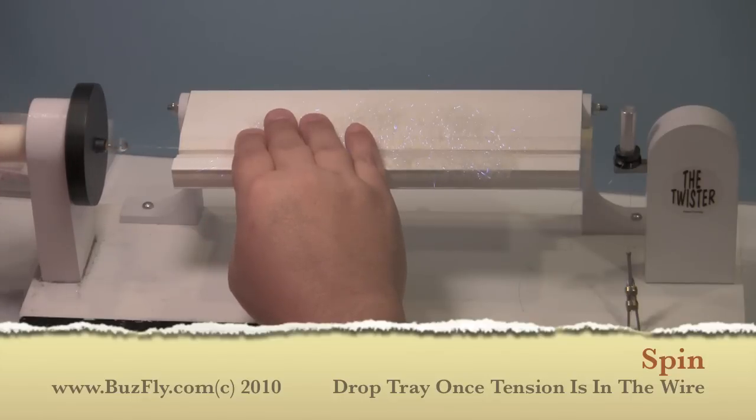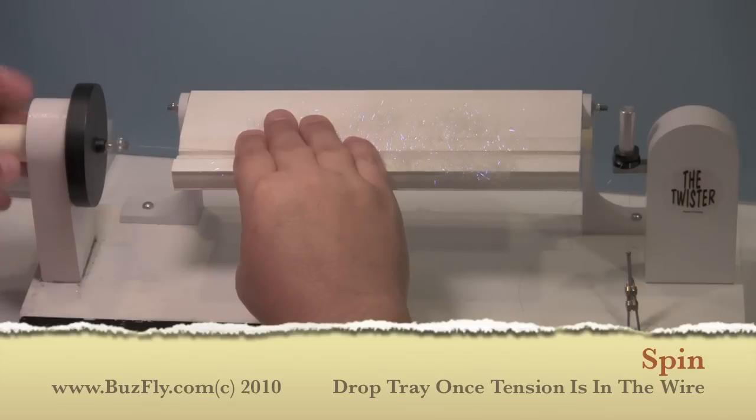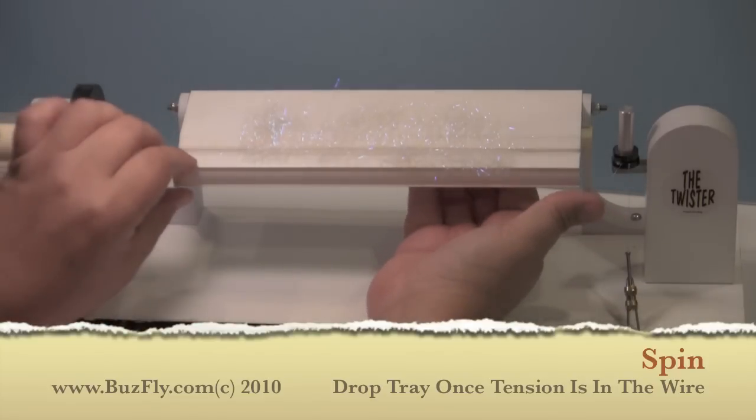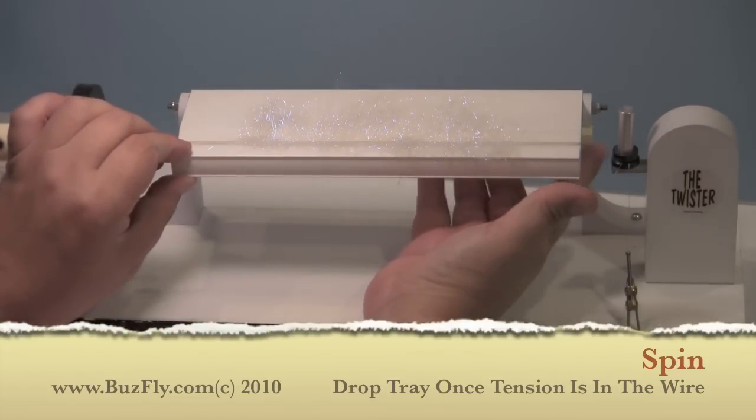Now we're ready to spin. When I start, I like to just hold down the front part of our brush to get a little bit of tension on the wire. And then once I have enough, I'll drop down the table and finish spinning.